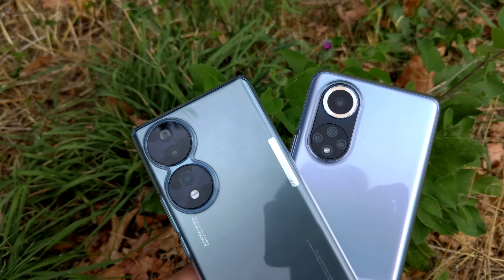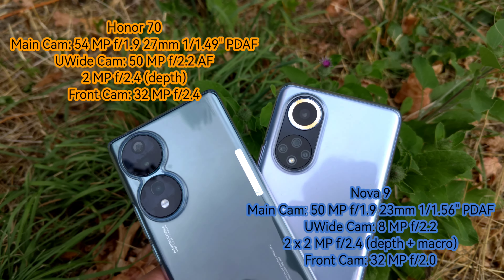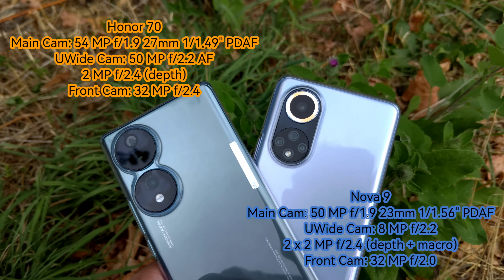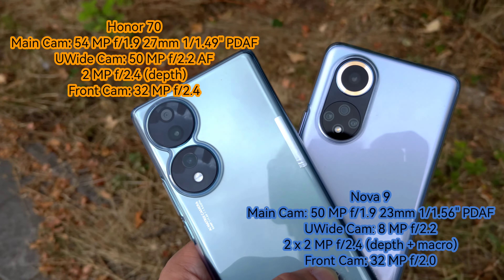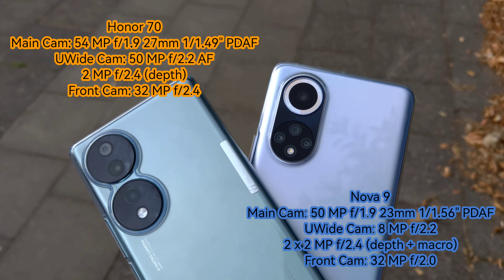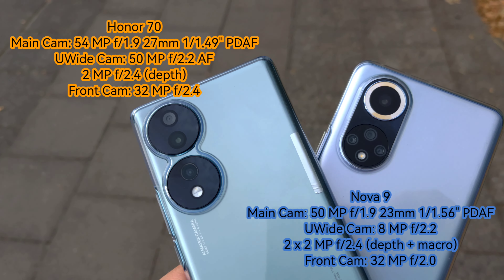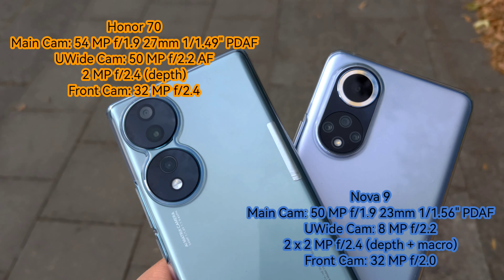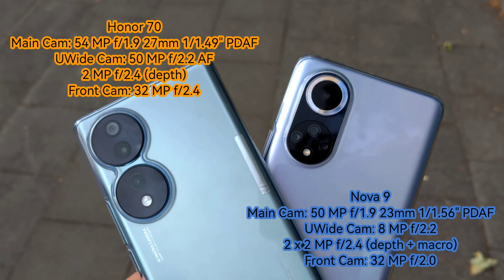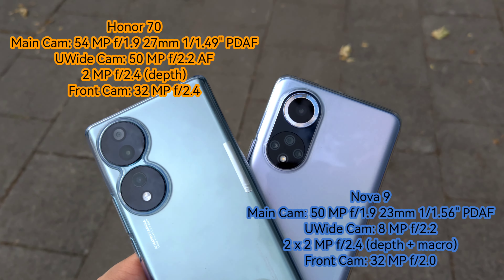Let's check out those beautiful specs of these smartphones. The Huawei Nova 9 has a 50-megapixel RYB sensor as the main sensor, an 8-megapixel ultra-wide, and two 2-megapixel sensors for depth and macro. The Honor 70 has a 54-megapixel main sensor, a 50-megapixel ultra-wide, and a 2-megapixel depth sensor. Both have a 32-megapixel front-facing camera.